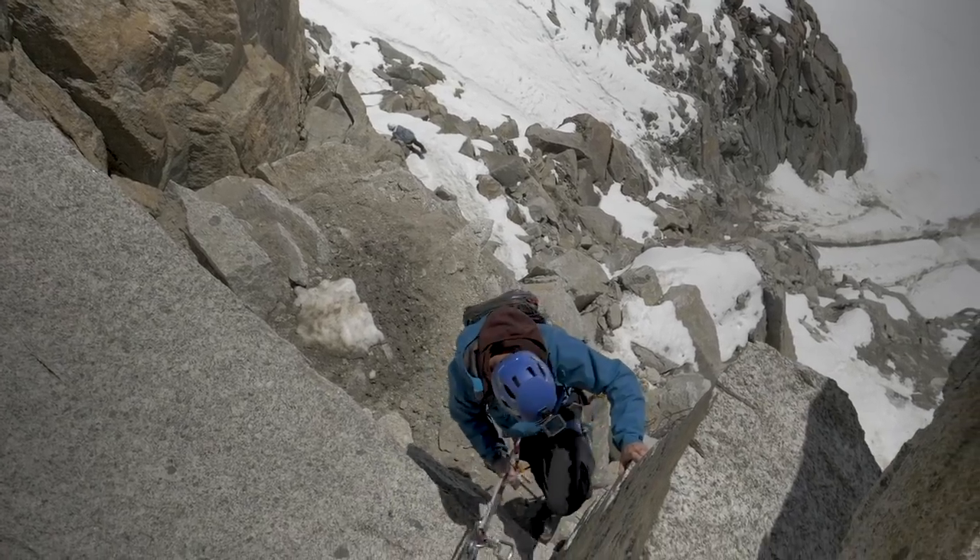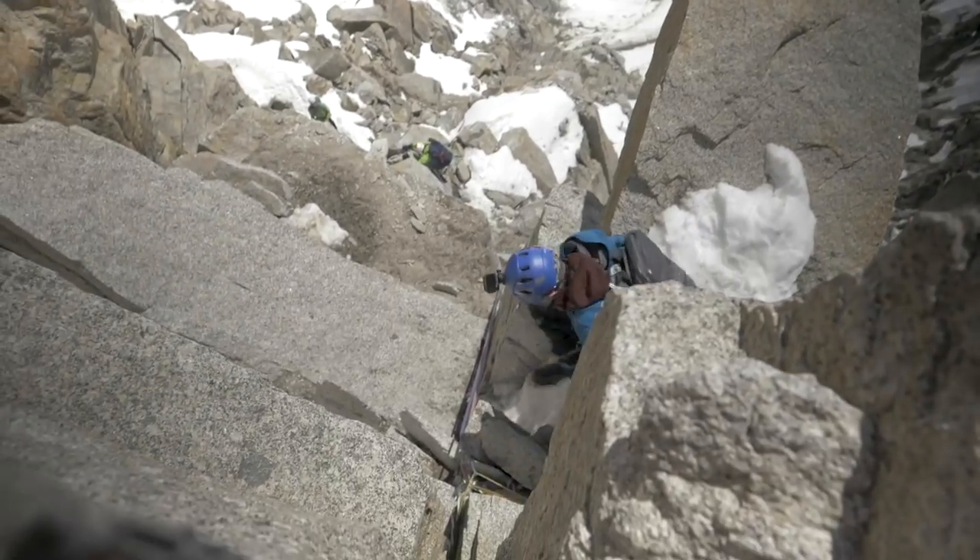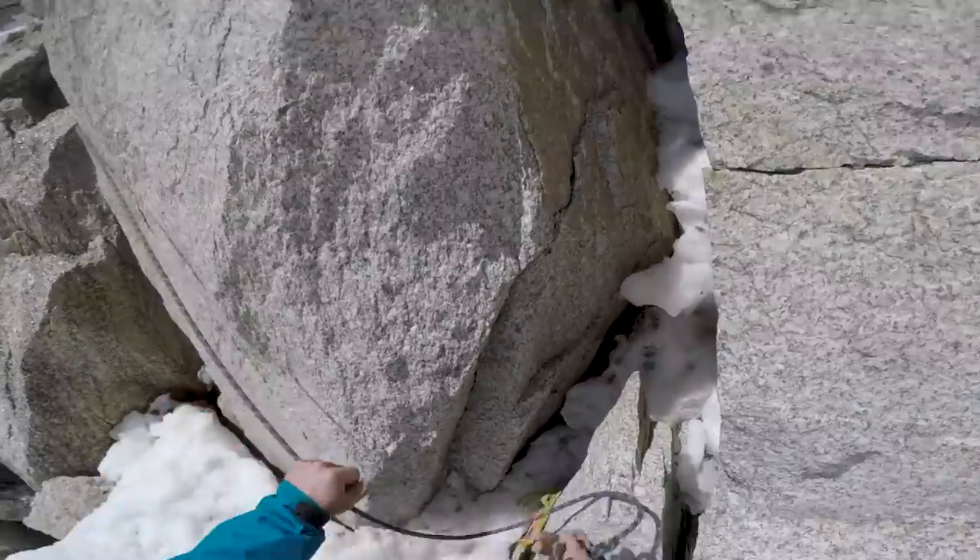The second abseil is a straight down one and we set that up like we normally would, with an extended ATC belay device on a sling and a prusik on the rope. I don't want to go into that in too much detail because it is complicated, but there's an abseil video linked below if you want more details. When you come onto these sections, think ahead, think of the abilities of your group, think about how quickly you want to move through that section and make a decision on what you're seeing as you climb.